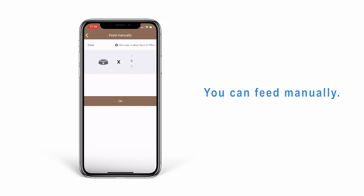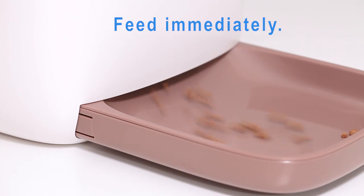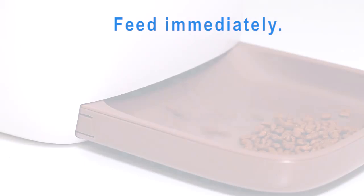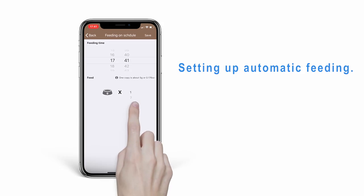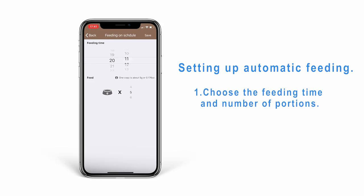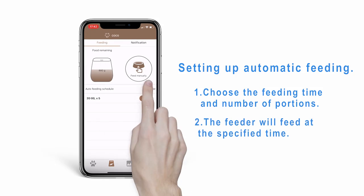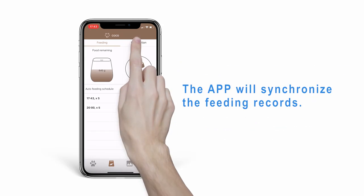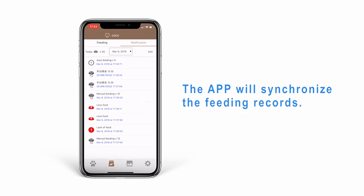You can feed manually and the feeder will dispense food immediately. You can also set up automatic feeding — trace the feeding time and number of portions, and the feeder will feed at the specified time. The app will synchronize all feeding records to support scientific feeding.